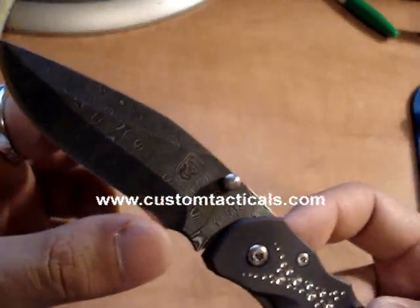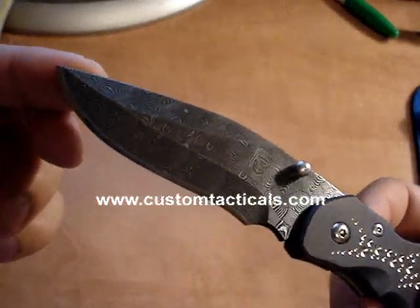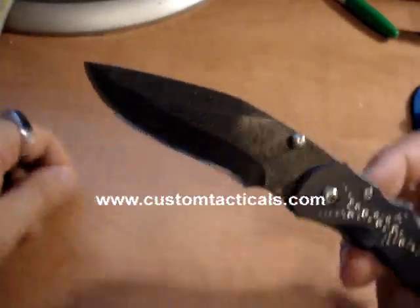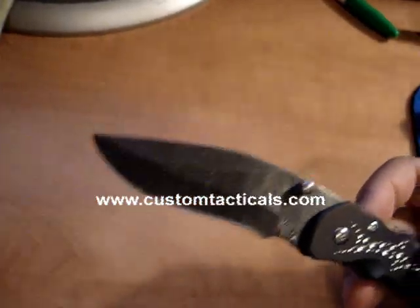The Sirocco has a really nice recurve blade that Matt really likes to do. A lot of his knives are recurves, and he does some really cool grinds with them.